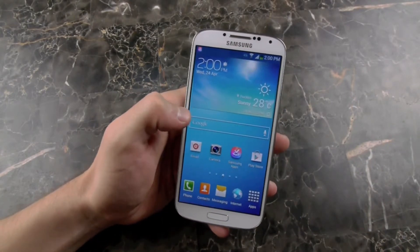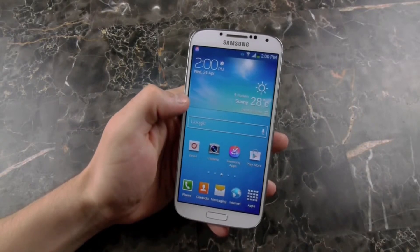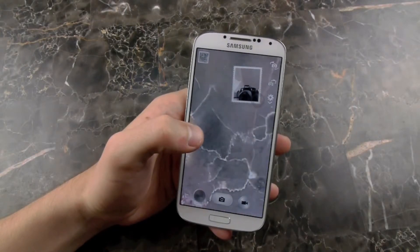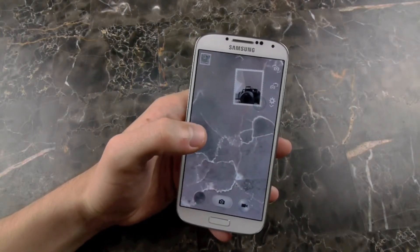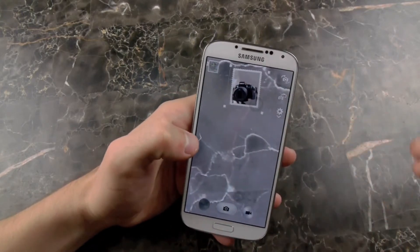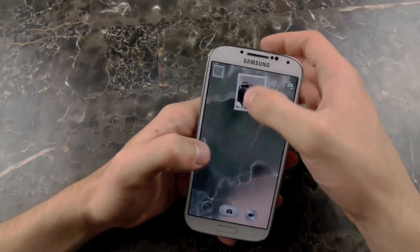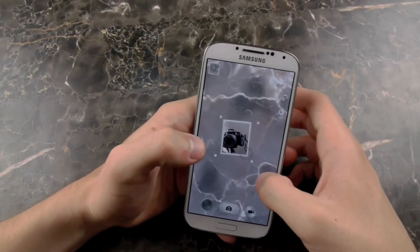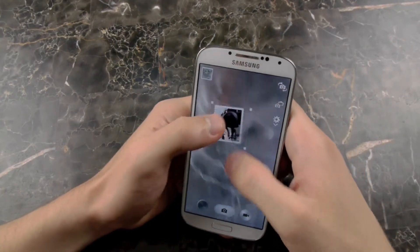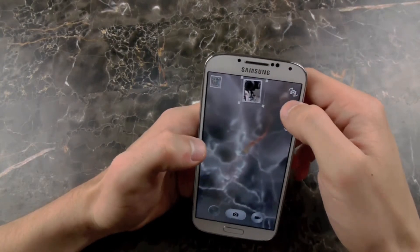The last thing I want to show you guys is the camera features on the Galaxy S4. Samsung has really made a lot of changes on the camera. I'm going to show you guys briefly just a few of the changes. First of all, is the whole dual shot mode. So now when you're taking a picture, you can have this little box right here and you can take the same shot from the back and from the front, which is really cool. You can move this box anywhere and change the dimensions of it — make it larger or smaller.